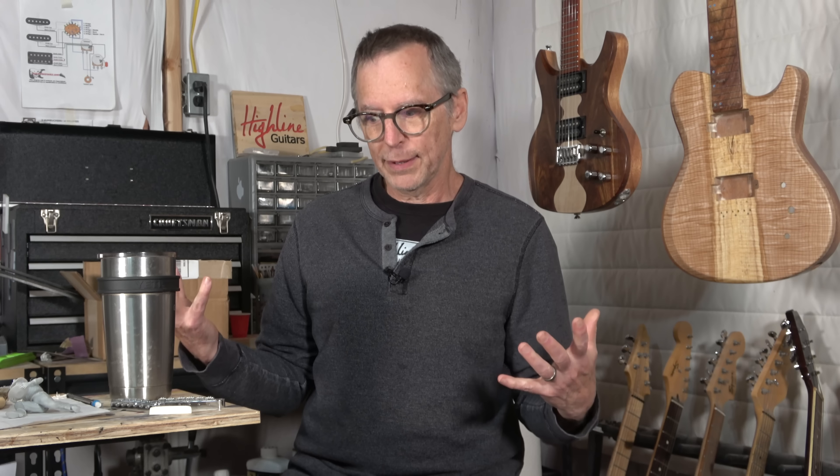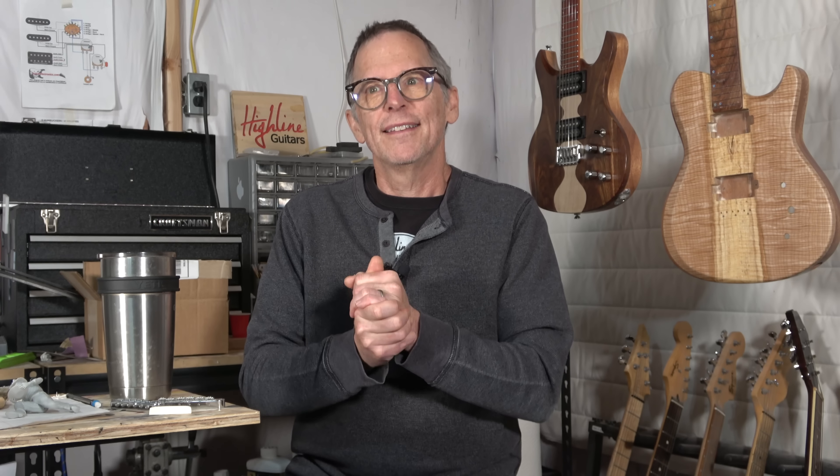Or worse, thinking: I spent a lot of money and time on this, and it sounds the same as my Squier Telecaster or my Epiphone Les Paul. So before you make those decisions, think through the choices you're going to make and ask yourself: if this is such a great idea, why isn't every guitar being manufactured with this idea? And then you can go from there.